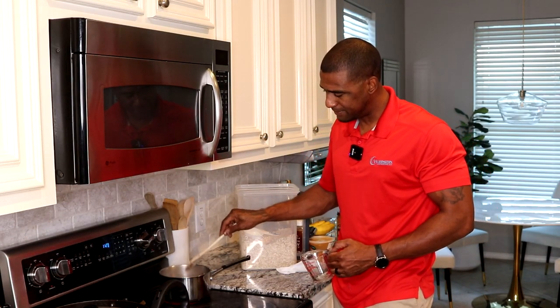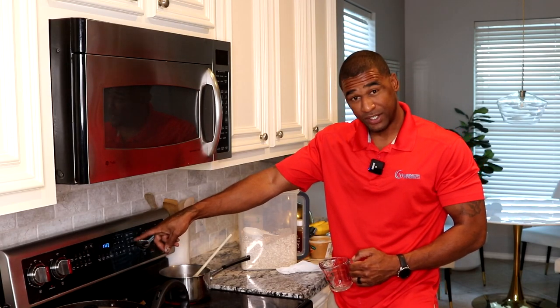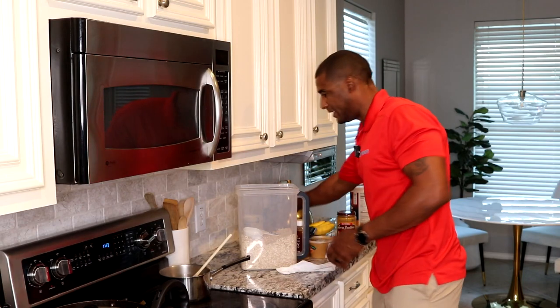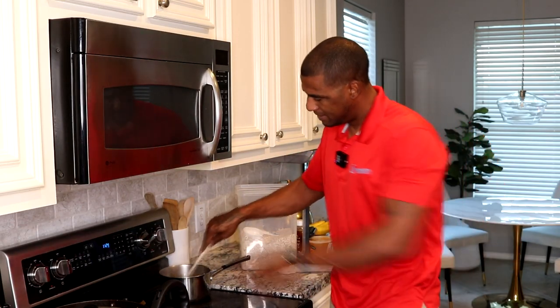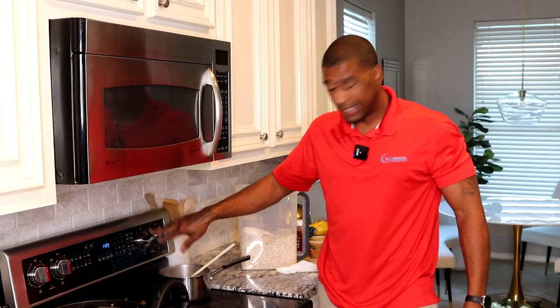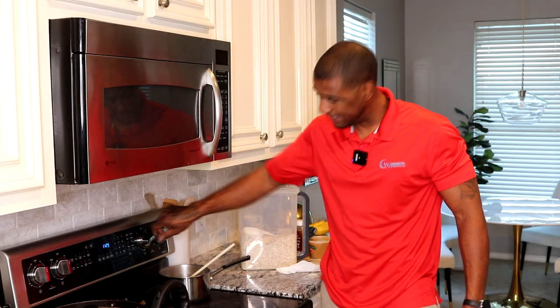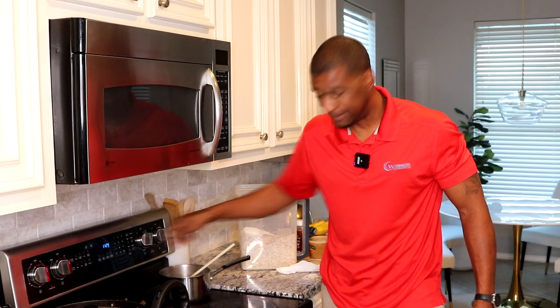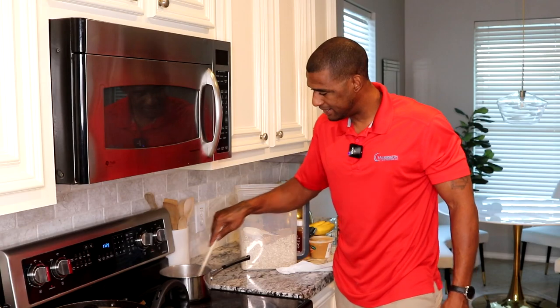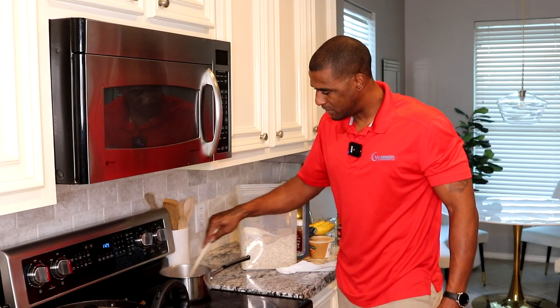Gonna stir that up. My clock's wrong but it's really about 6:30 or 7 a.m. in the morning. In about three minutes we're done. My burner is still on high right now — I'm gonna go ahead and turn that to medium. It's gonna boil quick because our water was already boiling.